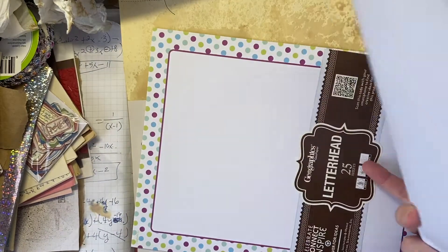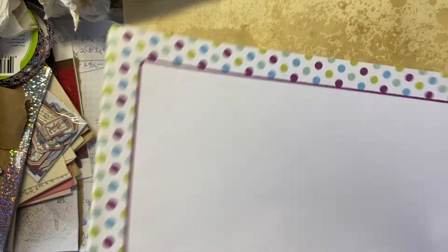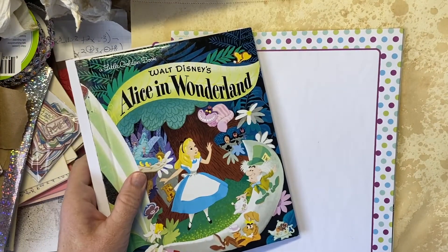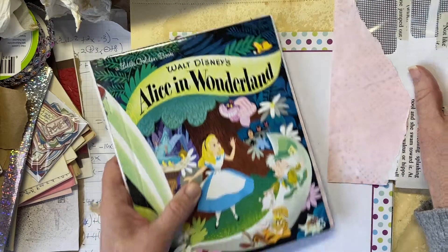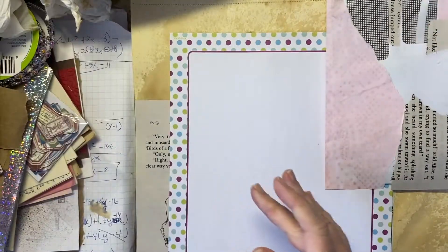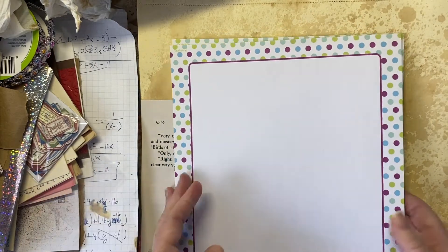I was digging around in my stuff — I'm trying to sort through things and kind of downsize — and I found this letterhead. It's geographic something, geopaper letterhead, and I've had it forever. I was like, oh, those colors work really well, so this is what I'm going to use for additional pages in the journal because it's cohesive throughout.